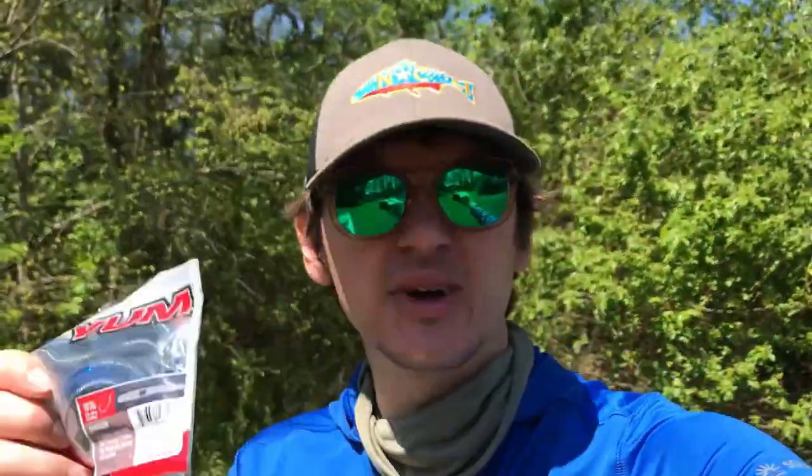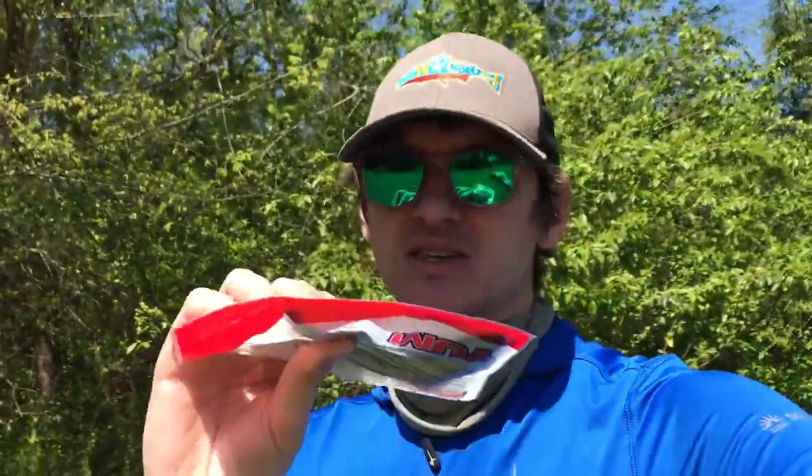Wacky rig them, Texas rig them, throw them around your pond, throw them parallel to the banks, throw them in some logs. That's all you need to do in order to start bass fishing and start getting hooked. And then if you want to, you can start spending more money on some other baits. But in my opinion, I like these Yum Baits. Let's go ahead and rig up and see if we can catch anything today.